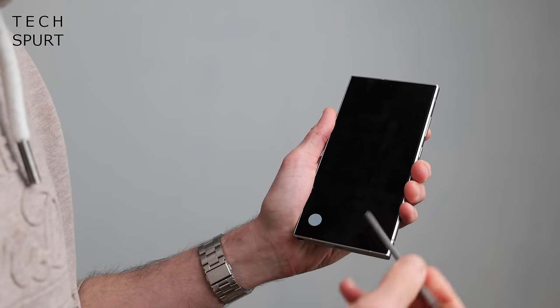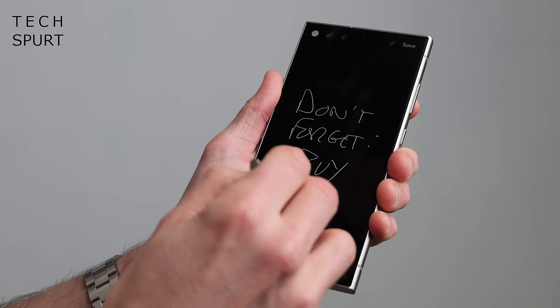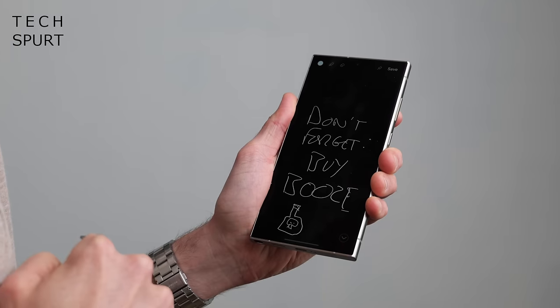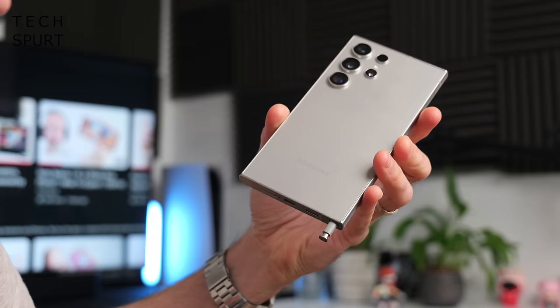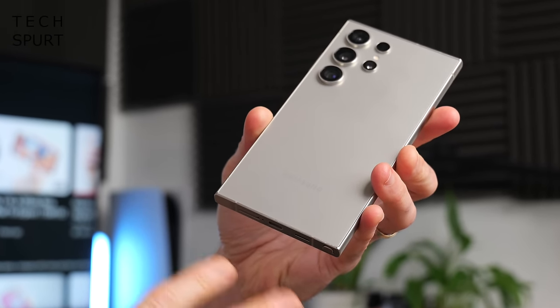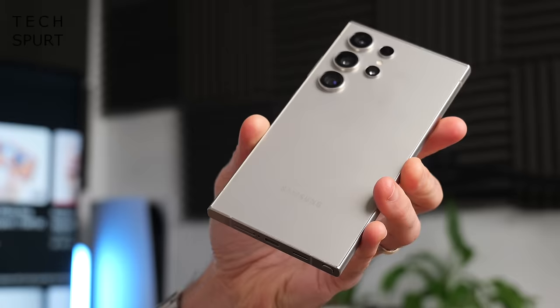Samsung's S Pen remains one of the few reasons to actually upgrade to the Galaxy S24 Ultra from the S24 Plus. It hasn't really changed from the S Pen on previous Ultras, and it's still a really convenient way of signing a document or scribbling a quick note even when your phone is hibernating — great if you suddenly remember something absolutely urgent. It's also pretty good if you've got an itch somewhere you can't quite reach.